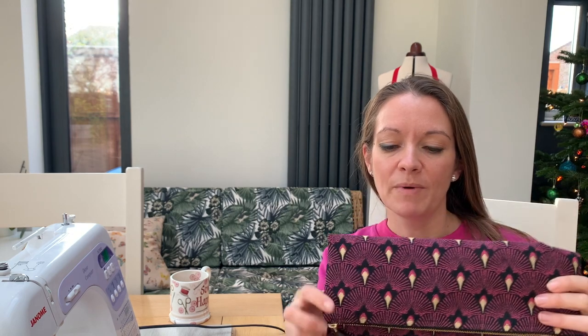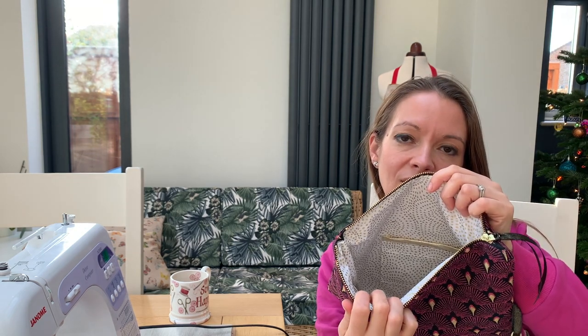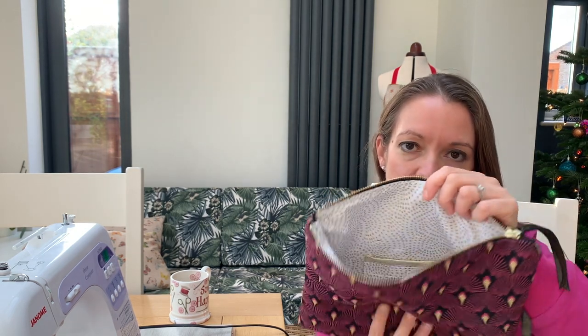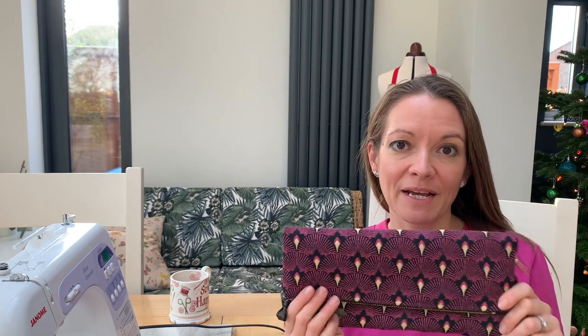So it's a fold-over clutch, you've got a detachable wrist strap, a little ribbon on our lovely YKK metal zip. When you open it up you've got lovely lining and a little cute pocket inside which is trimmed with some gold binding as well. I've made the pink one - as you can see I quite like pink - and I'm going to make the black and white one now.